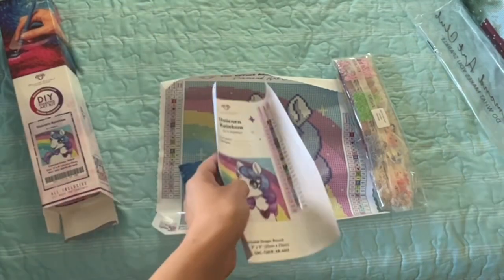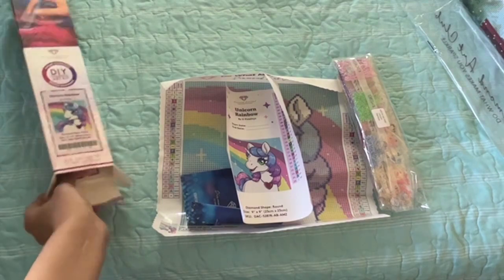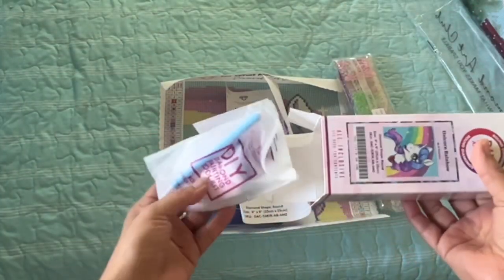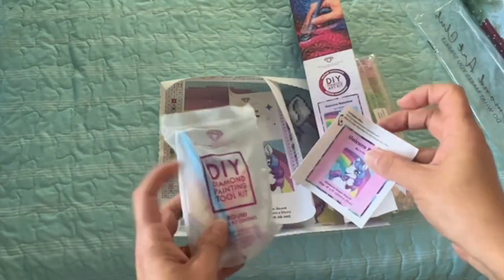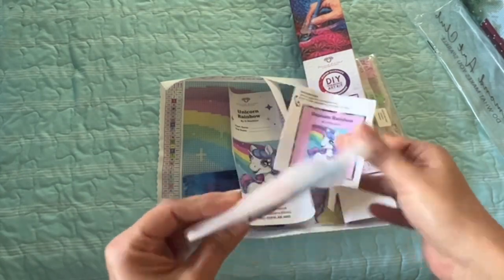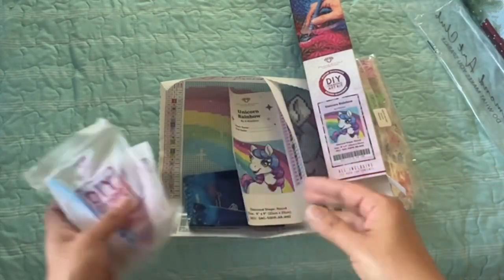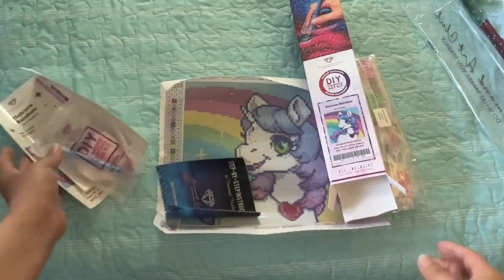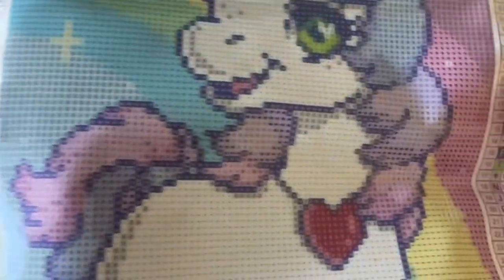It has 25 colors and two ABs, I believe. And I'm not going to open the tool kit. I should have put one of the newer tool kits in here — I opened all those on my last video. So this is a little sticker and then the old tool kit. I'll be getting some more Diamond Art Club. I still have my Black Friday haul, so I could put a newer tool kit in here for her. So this one is so cute and small.